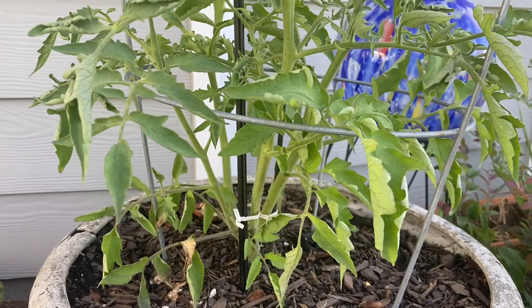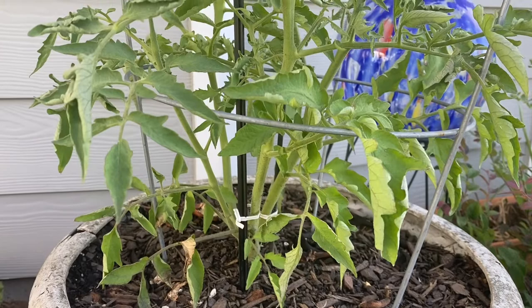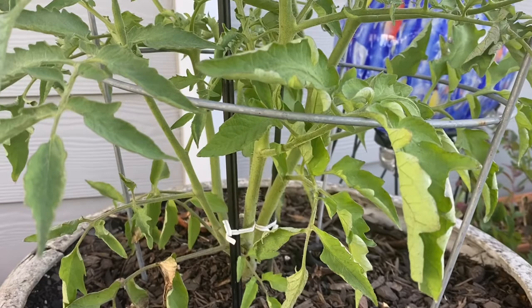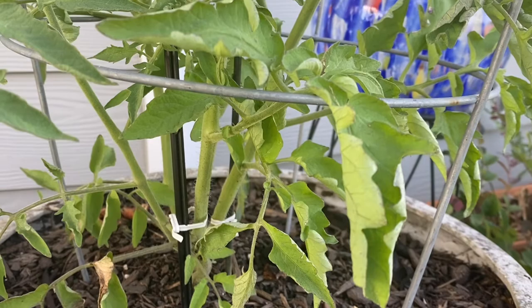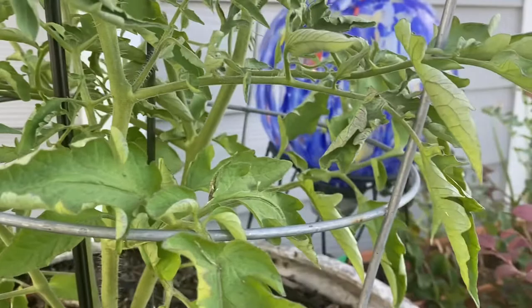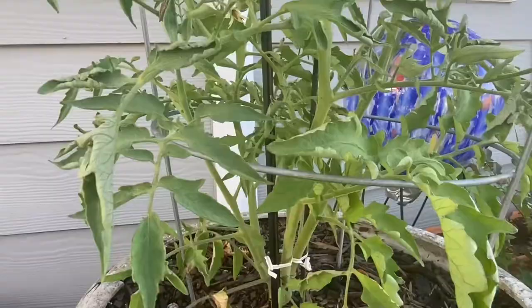Now let's talk about leaf curl. When your tomato plant experiences leaf curl, the leaves either turn upwards or downwards. My leaves are turning up and inward, almost as though they are closing. Look at this one. When this happens, there is no cause to panic or to sound any alarm.